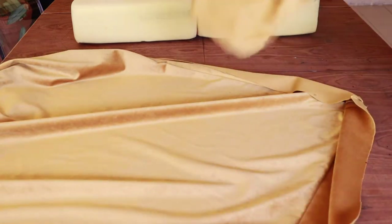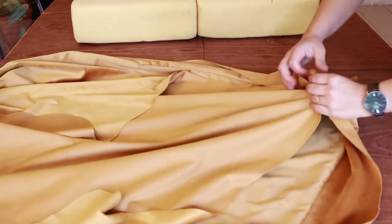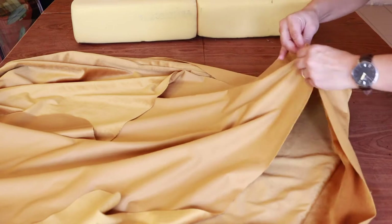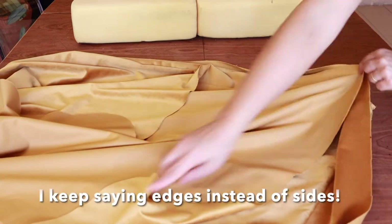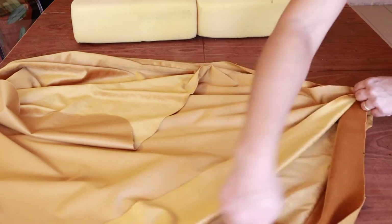I then go ahead and sew the top piece of the fabric. With the top piece I sewed the two long edges and one short edge, leaving one short edge open so I can put the cushions through before sewing that last short side.